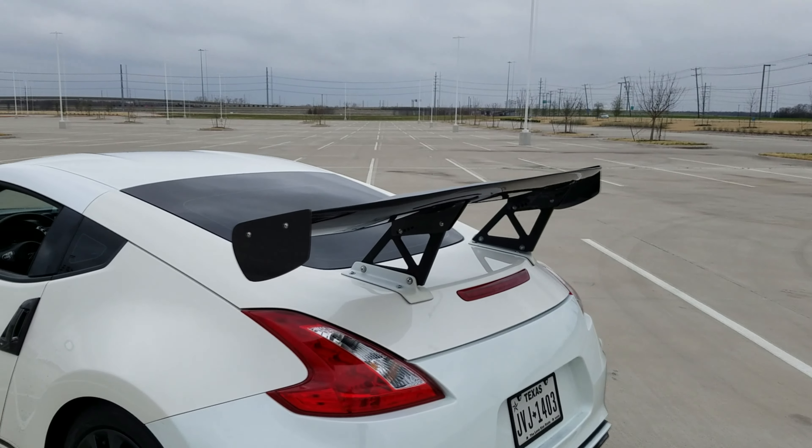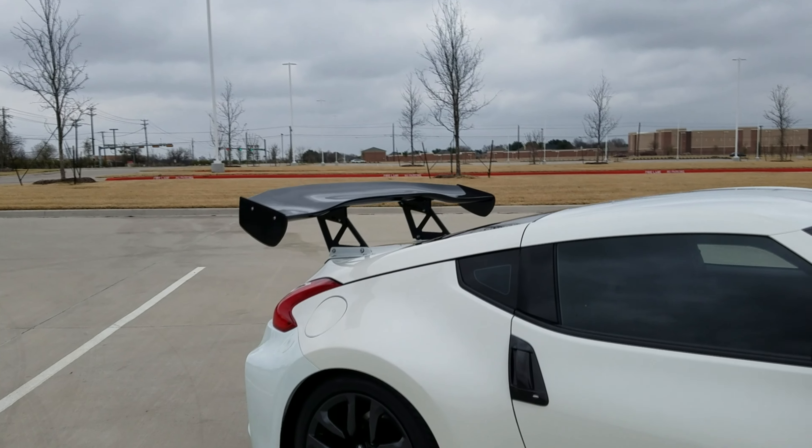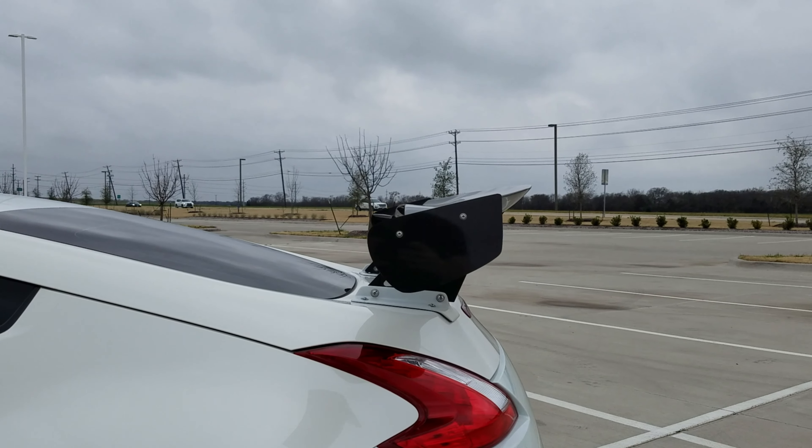And that is how you install a GT spoiler on your car. This is the same spoiler I had installed previously, just done in honeycomb carbon fiber now — it looks absolutely amazing and matches everything else I have on the car. I do need to get the weather stripping put on once the car is wrapped, and I'll also need to drill the adjustment holes so I can adjust the angle of attack, because right now it's sitting at a fairly steep and aggressive angle for the road. Thanks for watching, and I'll see you all in the next video.